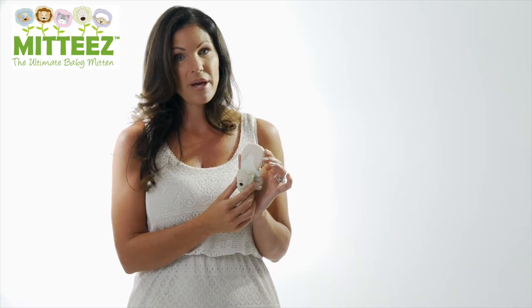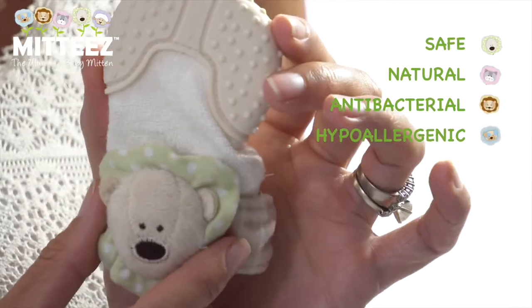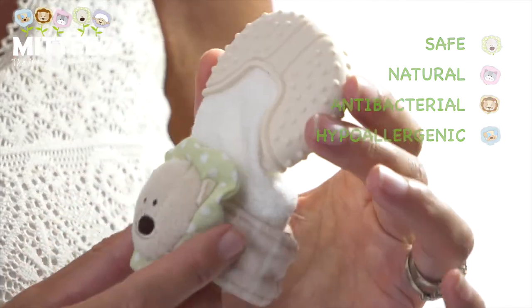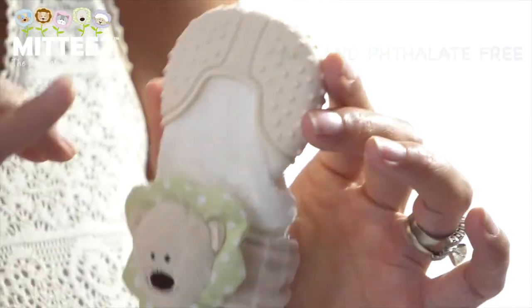As a mother of four babies, it was important for me to invent a product that was safe and natural, using the best fabrics and materials in the industry. This is why I created the teething mitten with the BPA-safe, latex-free, food-grade silicone teething pad,